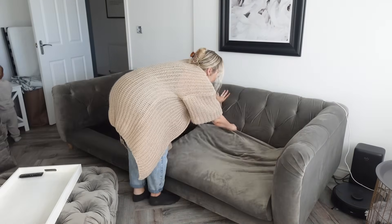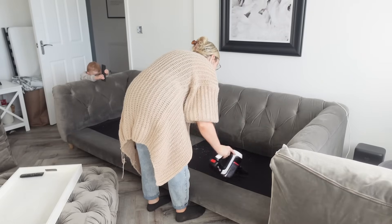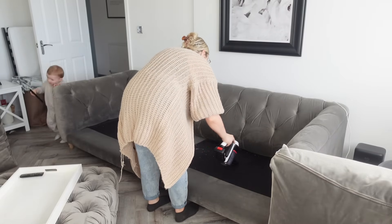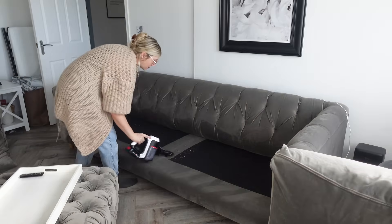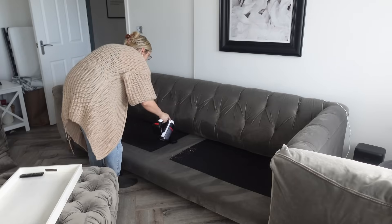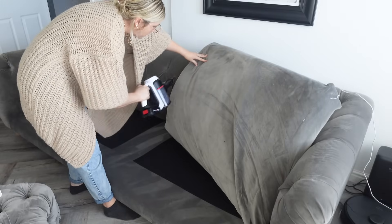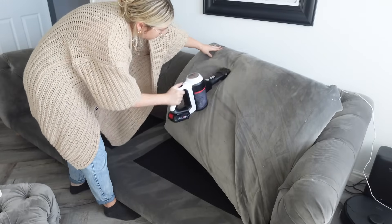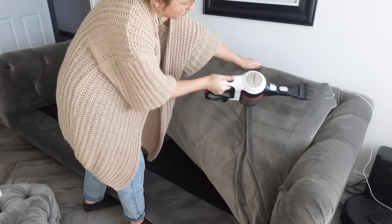Now I'm moving on to the sofa — I've removed all the cushions and I'm going to start by hoovering all the crumbs and dust and other gross things that seem to gather underneath them. Once I've done underneath, I'm going to vacuum the actual sofa cushions themselves before putting them all back.